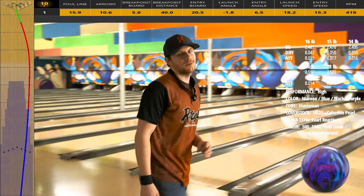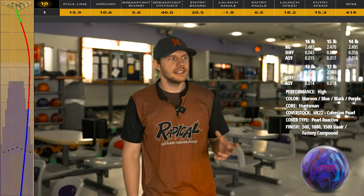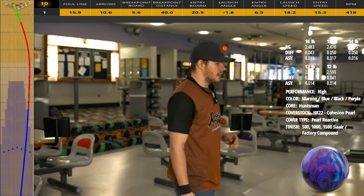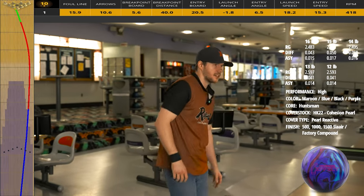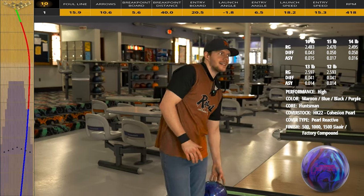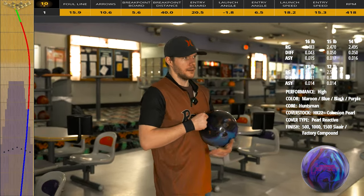Yeah, I kind of expected that one — went Brooklyn. The layout I put on this bowling ball is a 60 by 4.5 by 60. What I wanted to do with this one is promote a little bit higher RG by using a 60 drill. Raising the pin to PAP increases RG but also increases diff a little bit. I wanted to make sure it still flared but got down lane before it really started picking up. The pearl cover stock is going to help promote length as well.